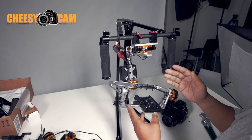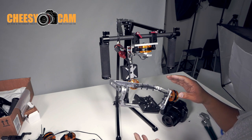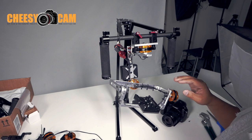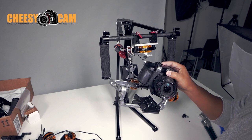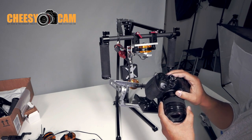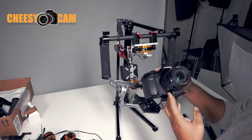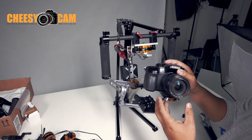Dave Dugdale from LearningDSLRVideo.com referenced me a few times on one of his latest videos about a Nebula 4000 handheld gimbal. Now that gimbal is kind of a pistol grip style, which is cool for the smaller cameras. But if you're hoping to fly a mirrorless like this or an A7S, you're going to be very limited to what you could do with that gimbal. You won't be able to use heavier lenses — you've got to stick to some of the smaller pancakes.